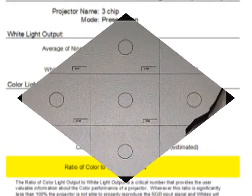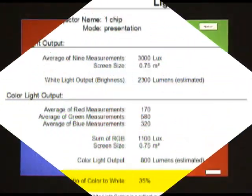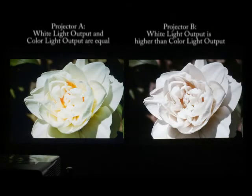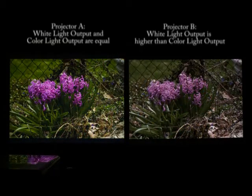Here's a second example. This model is rated at 2300 lumens. We'll go through the Excel measurements just like before, but the summary will look very different. Here, white light is estimated at about 2300, but color light output is only 800. Why the difference? Some projector manufacturers will add white light on top of red, green, and blue to get the maximum white brightness specification. When white light output and color light output are not in balance, color performance suffers. The details on this tradeoff are outside the scope of this piece, but the short answer is that you should always ask the manufacturer for both the white light output specification as well as the color light output specification.